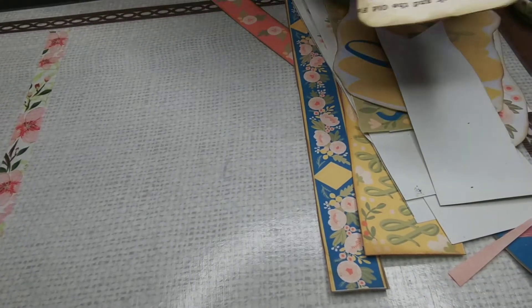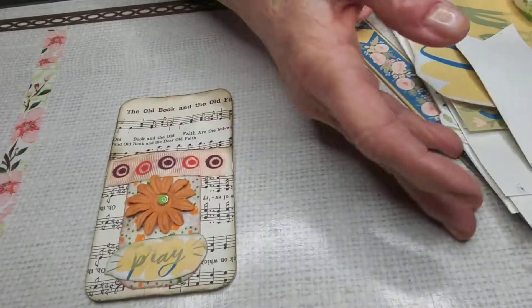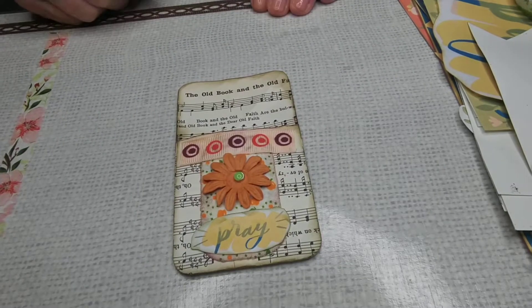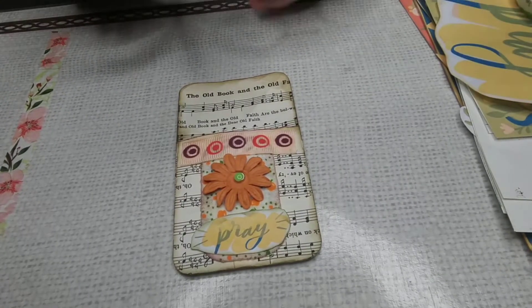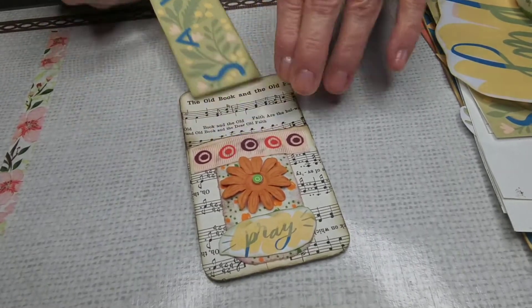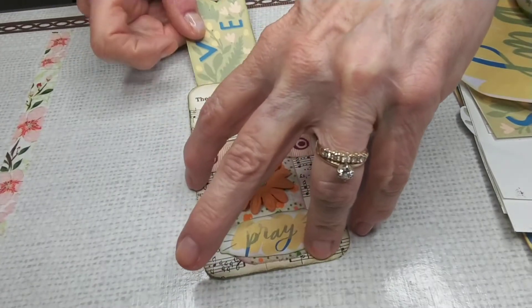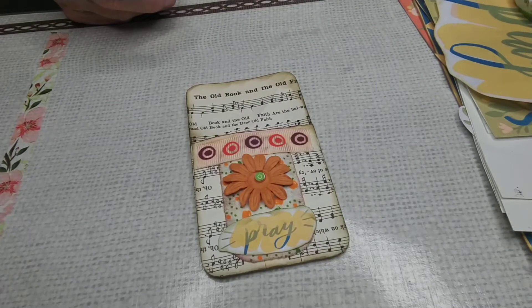Today I want to show you how to make what's called an embellishment. You want lots of writing space in your journal, of course, so you can make little pockets and things. The banner works as a pocket here, and if you glue it just on the sides, it can also be a pocket glued onto a page in your journal.